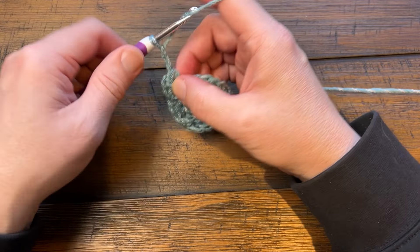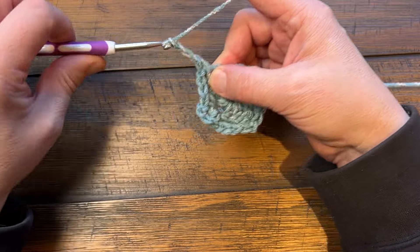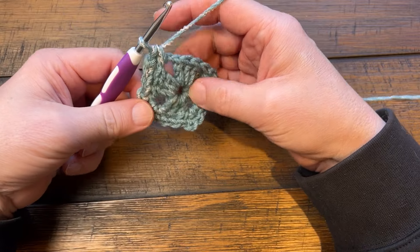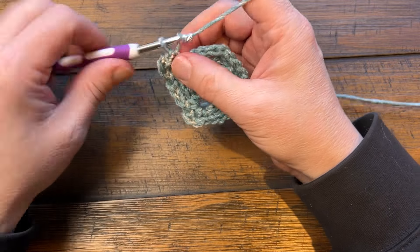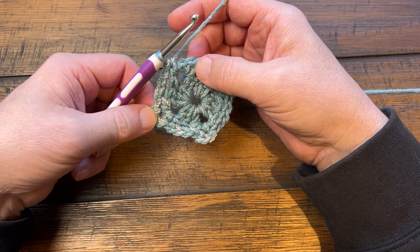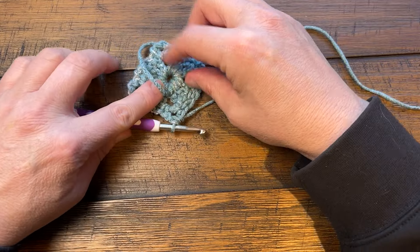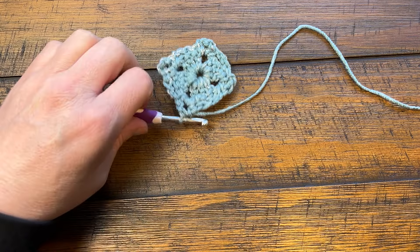Chain three and jump to the next corner, single crochet, chain three, and now you're coming to the very first space that you started with, so single crochet. Because it's a chain three corner, chain one first and then do a half double crochet join to the first single crochet - that will keep you into the very corner of your blanket. If you went over the tail end, cut it out. If you didn't weave it in please weave it in, but if you went underneath like I did then you can get rid of that.